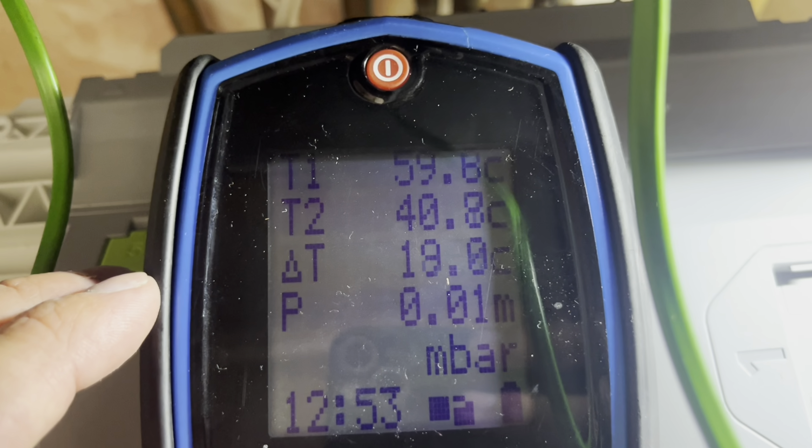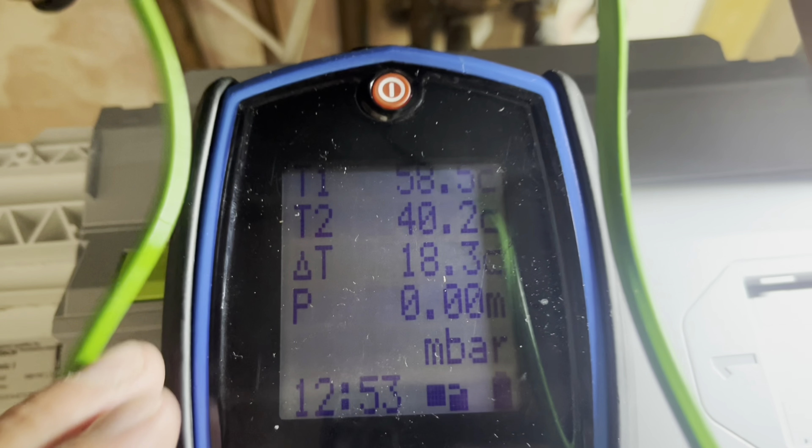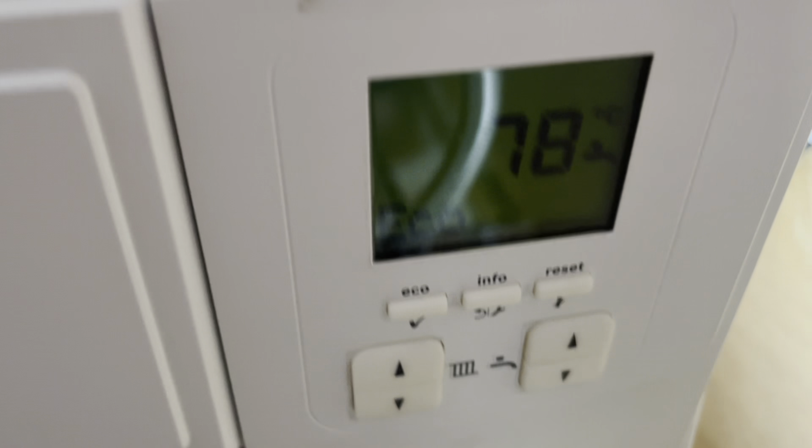It's 20 degrees — not too bad. The boiler has knocked itself off though, because it's got too high.